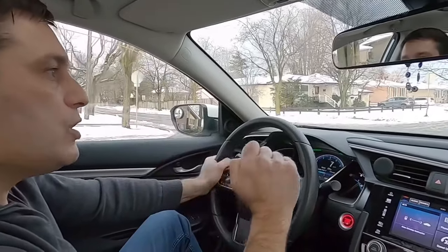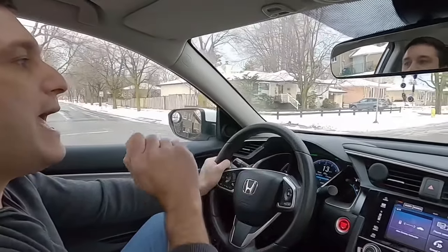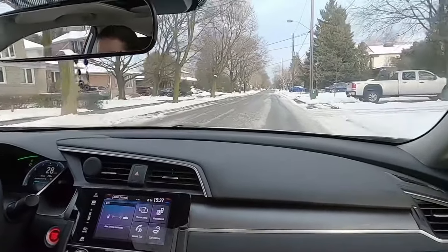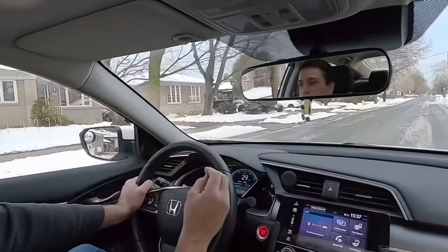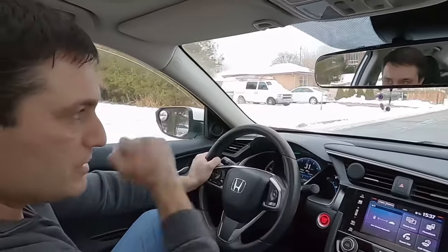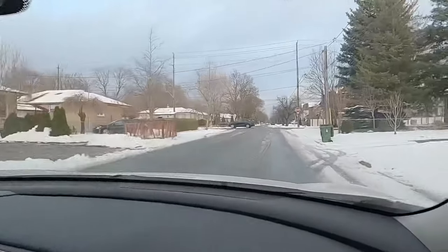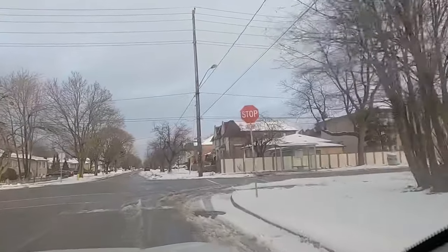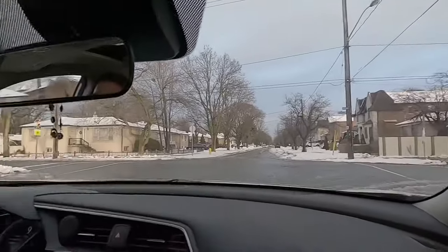Remember, you don't need to look left and right before you've stopped, because what happens — especially on the test — is you look, nothing is there, you just move, but the car wasn't fully stopped. I suggest every time you're approaching a stop sign like this, do not look left and right while you're still moving. First make sure that you stop. When you stop, then check left and right.